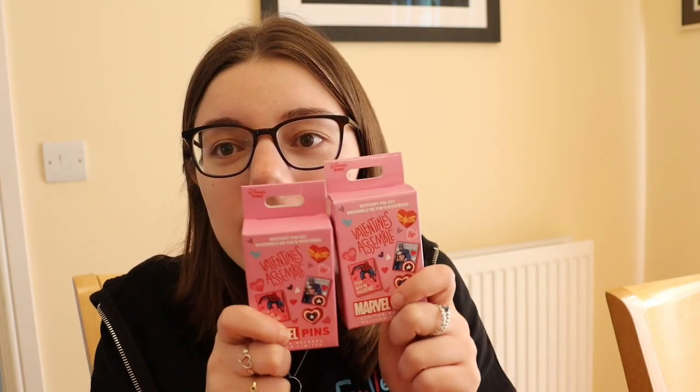Hi guys, I'm Jess and welcome back to Magical Mischief. Today we are going to be unboxing our first Disney Park set of the year — the Marvel Valentine's pin set.